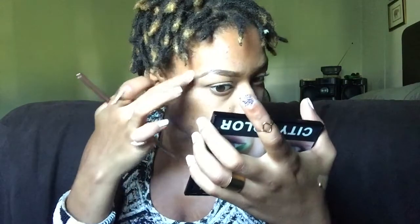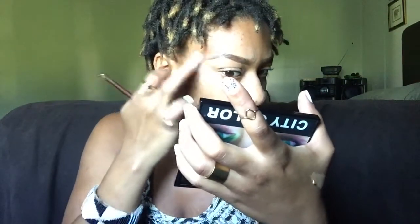Next I'm going to use my Mary Kay concealer in Bronze One to highlight and give an arch to my eyebrows. I'm going to use that same Bronze One concealer to create a base on my eyelids for my eyeshadow.